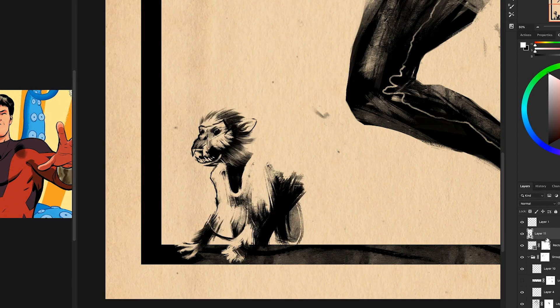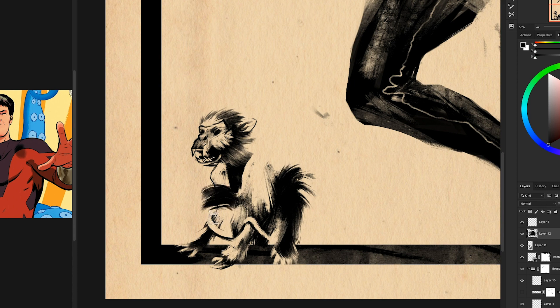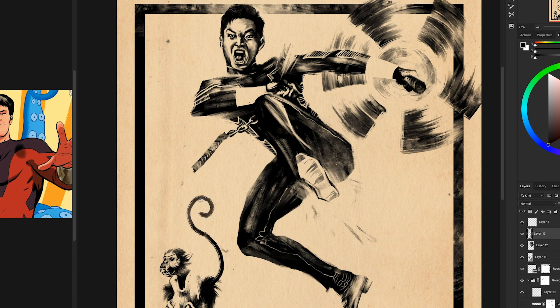From this point in the video I think I'm just going to let it play out and let you see how I put on some finishing details, and then we'll take a look at the final picture and get into the giveaways. I'll be back soon.